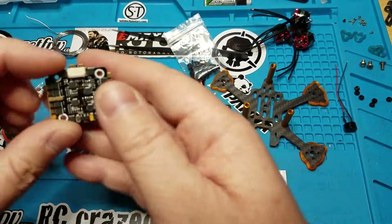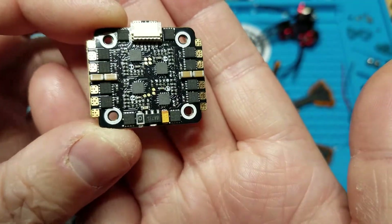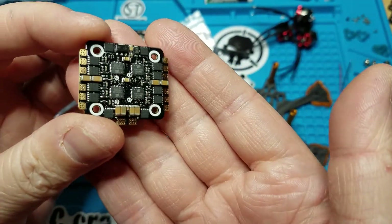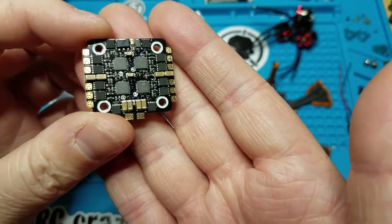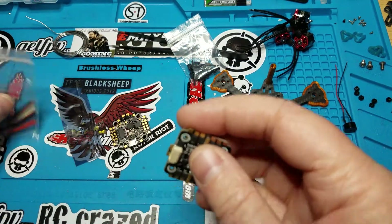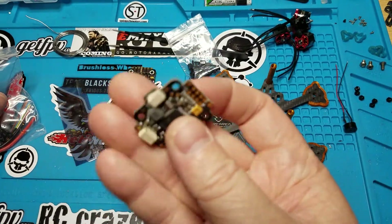Man, look how nice that looks — really nice, as to be expected from this company. They make top quality stuff. I am also using the new DYS F4 flight controller.